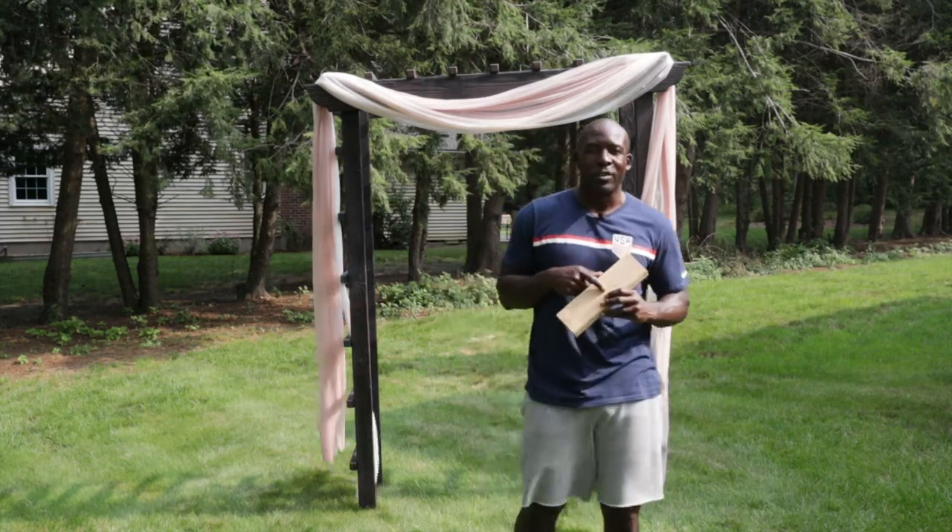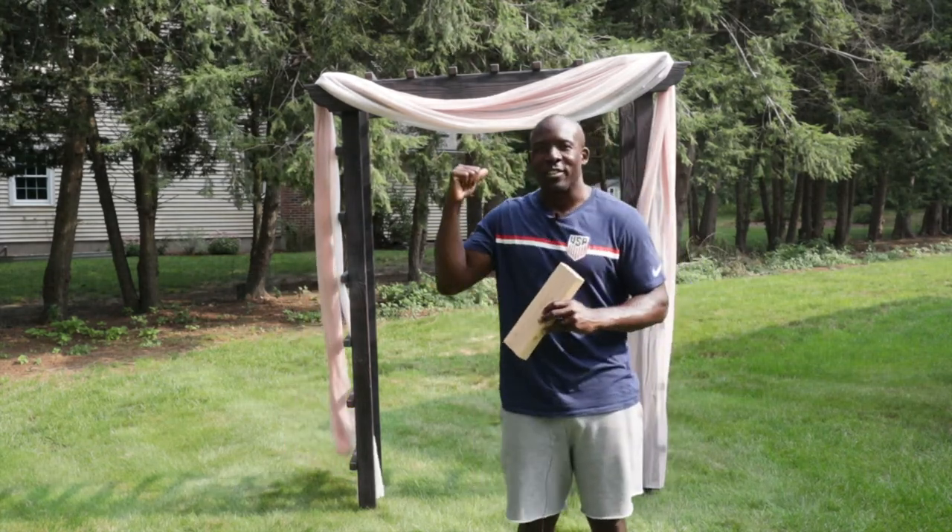Today I'm going to show you how I took a regular 2x4 Douglas Fir and turned it into this arbor behind me.